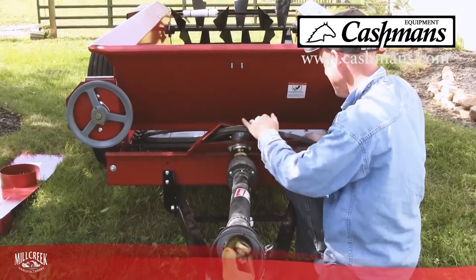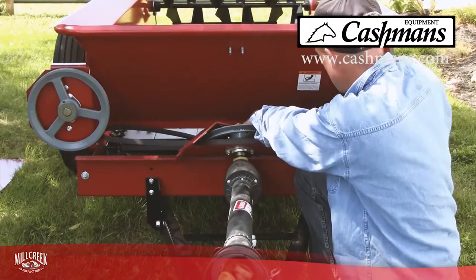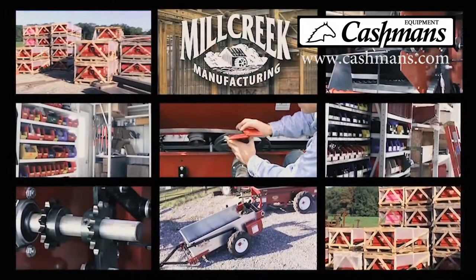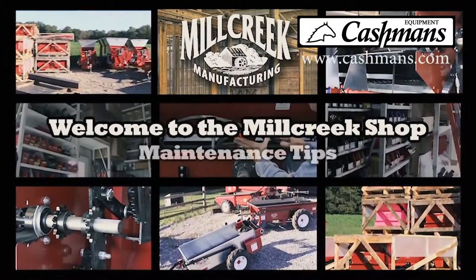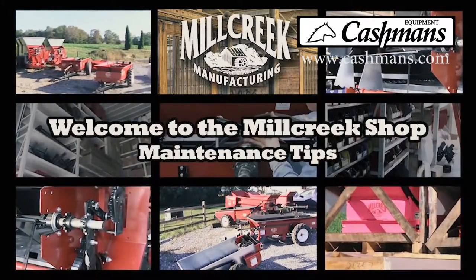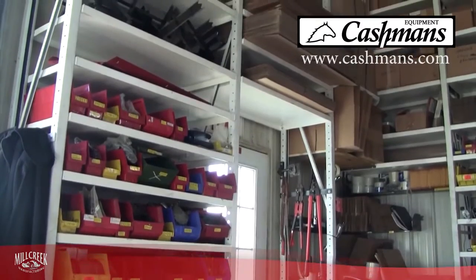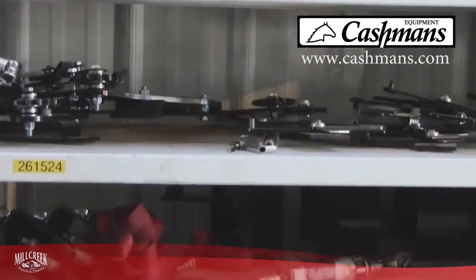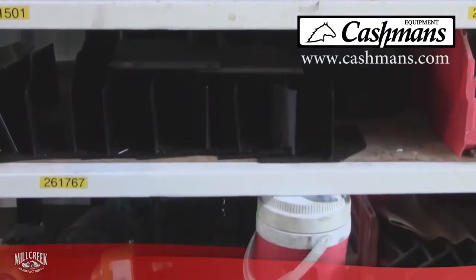And in the rare event you ever do need to fix something, only Mill Creek has repair videos online so that you can do most repairs yourself after watching easy-to-follow, step-by-step instructions. You save time and money. That's quality and value. And finding parts is never a problem. We have parts available for every spreader ever made because we build them here in our own factory.